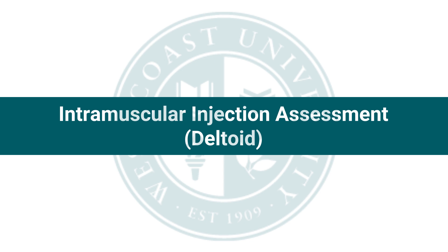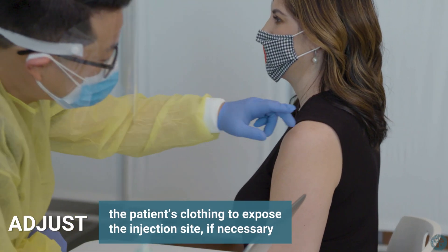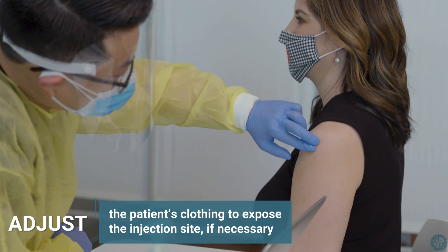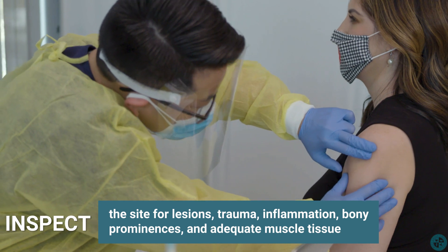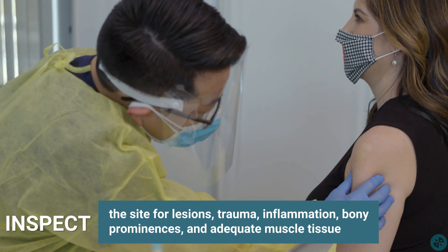Intramuscular injection assessment – deltoid. If necessary, adjust the patient's clothing to expose the injection site. Inspect the site for lesions, trauma, inflammation, bony prominences, and adequate muscle tissue.